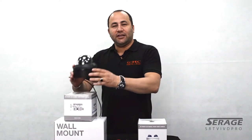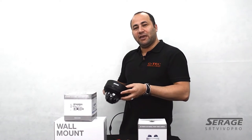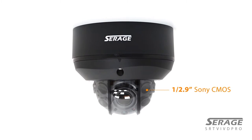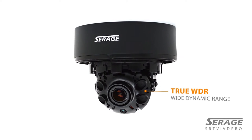Today we're going to be talking about the new Siraj Vandal Proof Dome camera and some of its main features. It has a half-inch Sony sensor inside, it's full 1080p 1920x1080, and it has a built-in true WDR function.